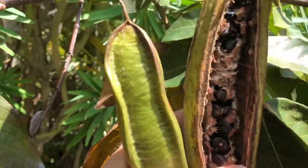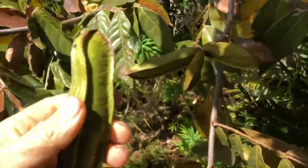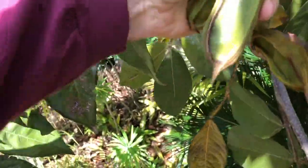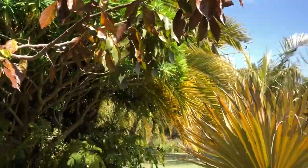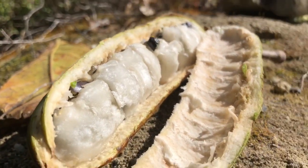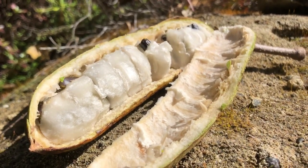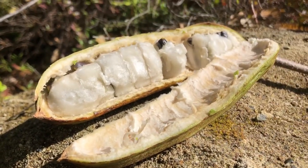Once the pods are opened they're kind of useless — you can't really eat them, they have to be fully closed. Here are some more seed pods to collect. I'm going to pig out right now on some ice cream bean — what I like to call the cotton candy fruit. Look how pretty that is. Come on down to GoldenGatePalms.com — we'll sell you an ice cream bean tree for your very own backyard.